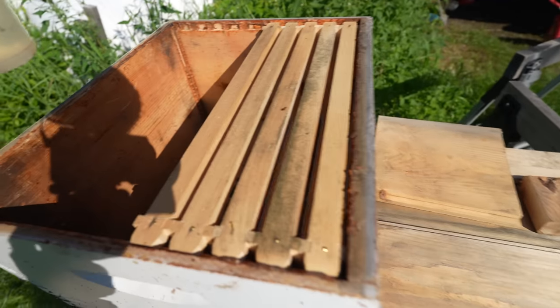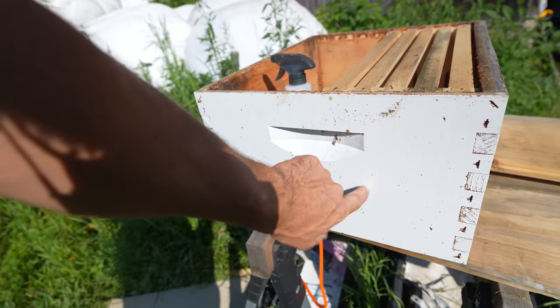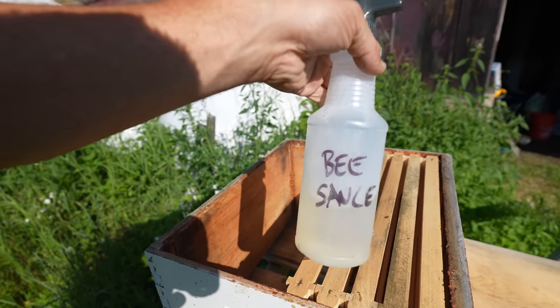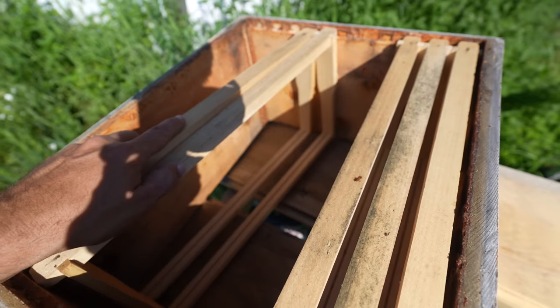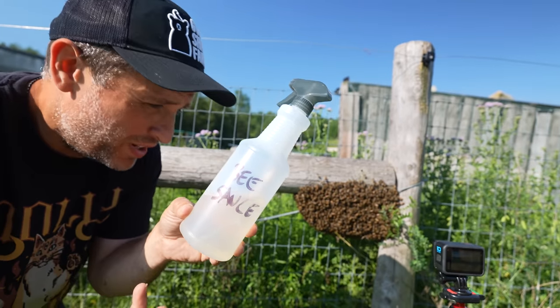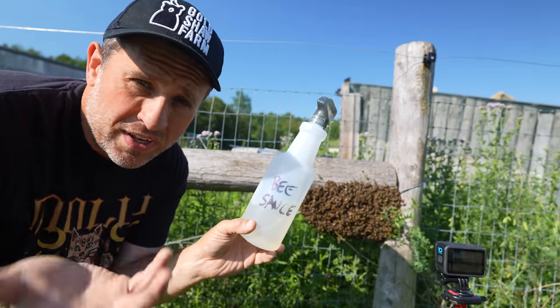I was going through my collection of beekeeping supplies to see what I need for this operation. Even though I have a fresh hive box and my special bee sauce for capturing bees, I realized I don't have enough frames inside the box to catch all the bees. The bee sauce is basically sugar water mixed with bee pollen and a few herbs that attracts bees.